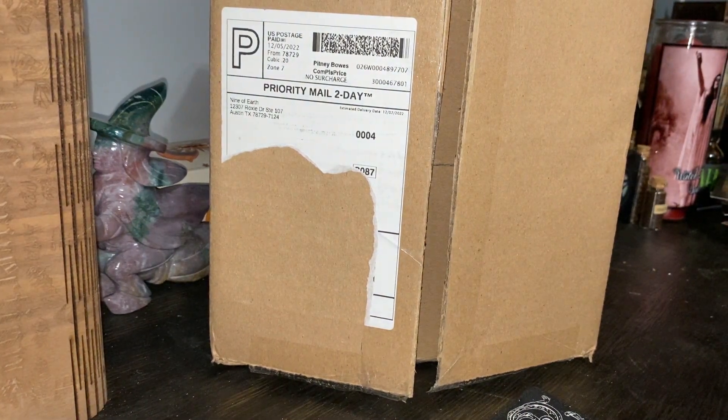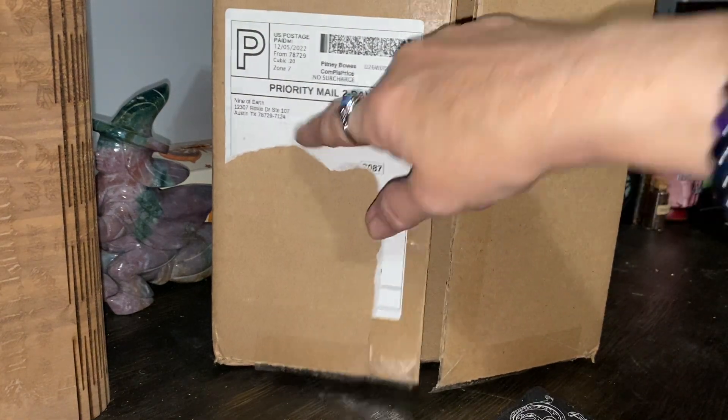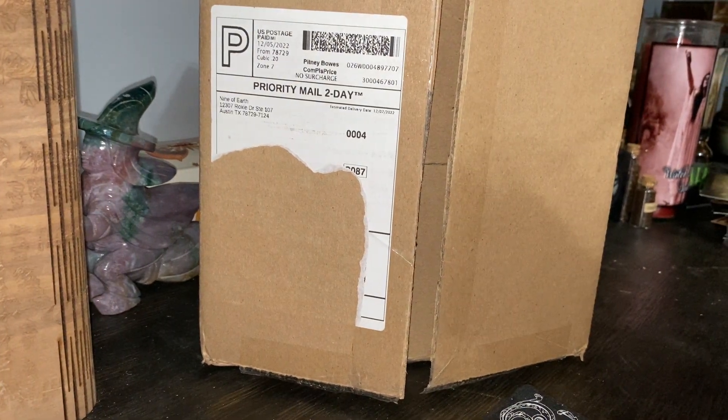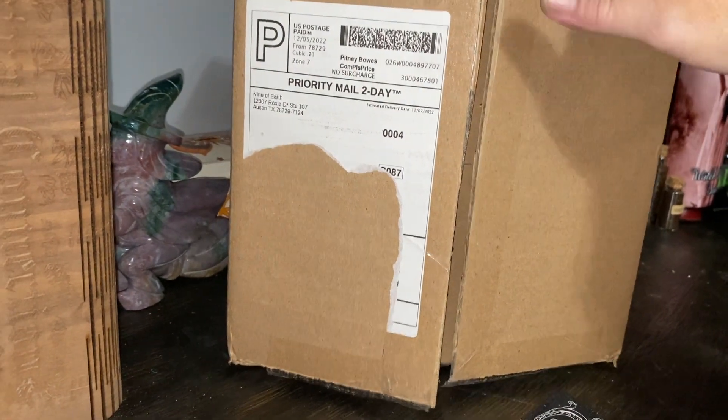Hello everybody, I'm Enchanted Moon and welcome to my channel. I have another unboxing for you for December. It's from Nine of Earth — I'm not sure if this is their monthly box or their special holiday box because I did buy both, so we're going to find out.